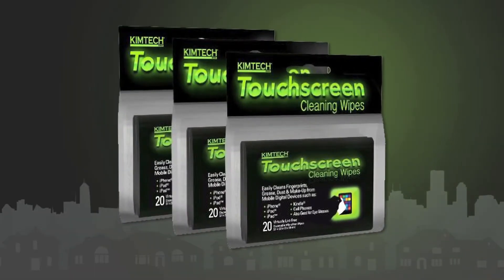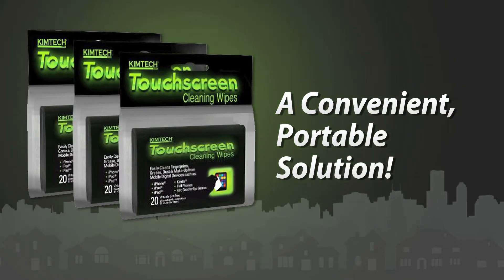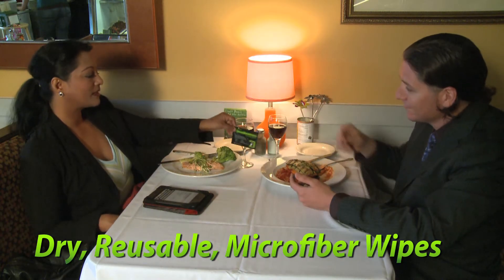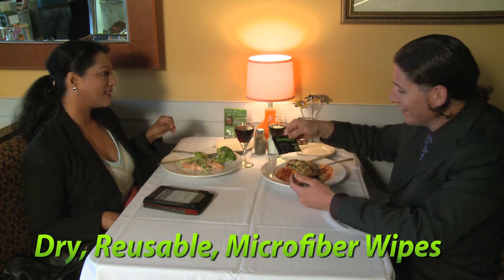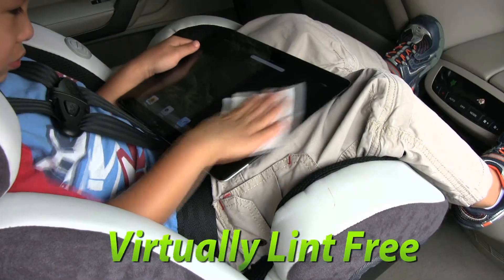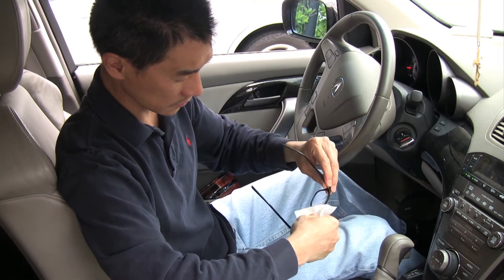Here's a new product: Chemtech Touchscreen Cleaning Wipes, that offers a convenient portable solution to this problem. These dry reusable microfiber wipes are ideal for on-the-go use. They're virtually lint free and perfect for eyeglasses too.